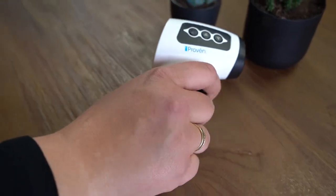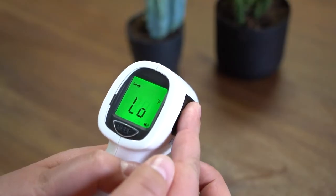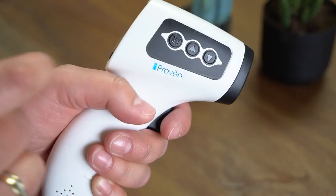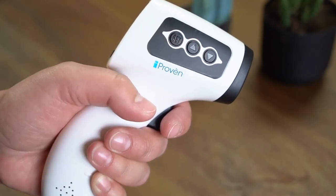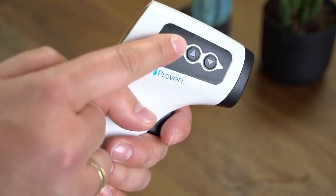Switch between Fahrenheit and Celsius by entering menu setting F1. Press the set button, then navigate between Fahrenheit and Celsius using the up or down buttons. Press set again to confirm your choice.